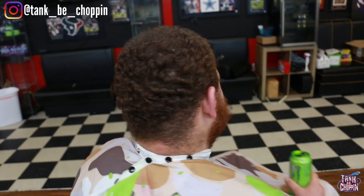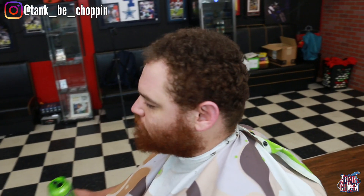Mic check one two, what's good YouTube, it's your boy Tank B Choppin and I'm back with another haircut tutorial. What we're gonna be doing is a one and a half with the grain mid fade, and we added some enhancement for the beard and the lineup. Let's go.